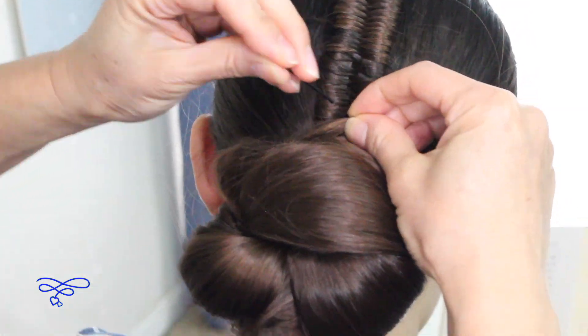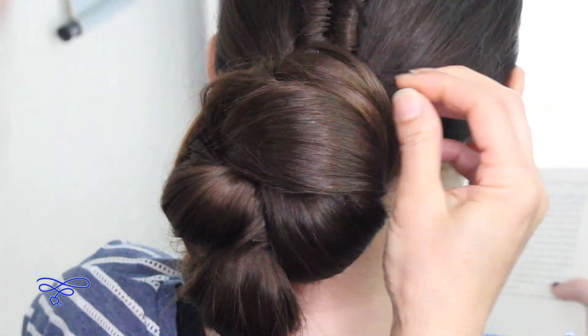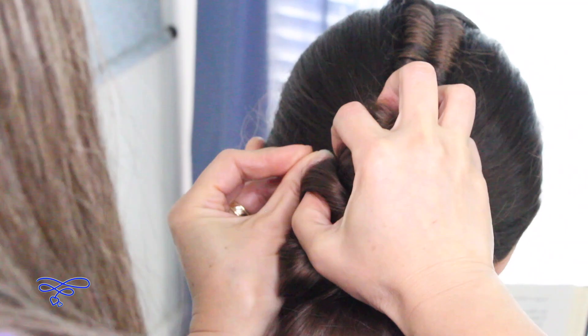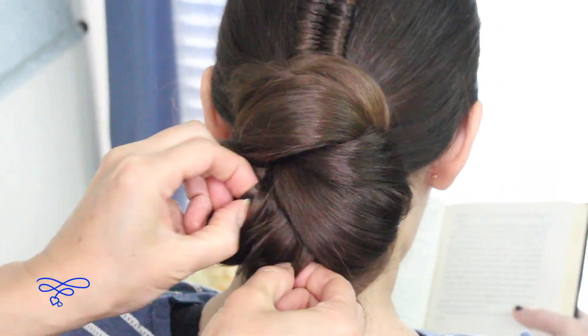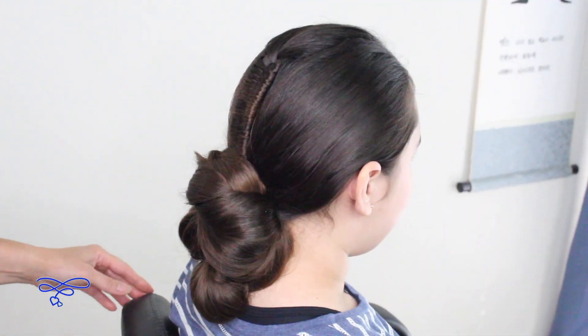I'm just going to take this and pin it up. And there you have it! A little hairspray. Final spin.